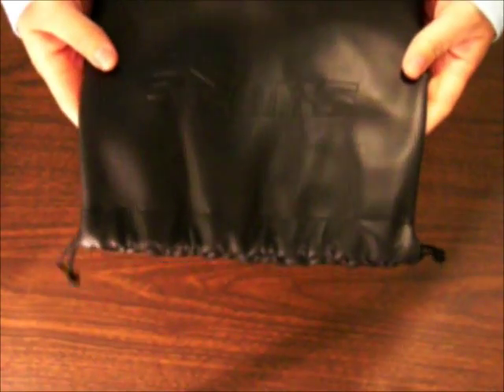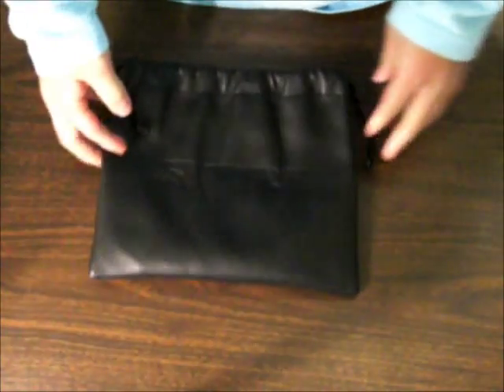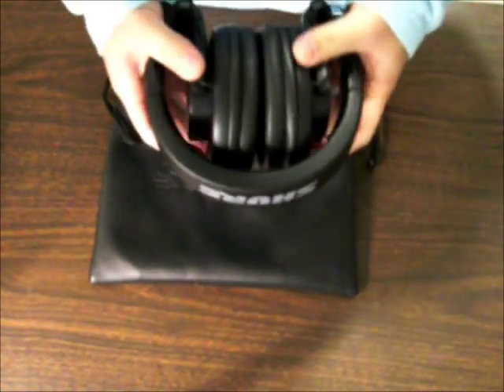In the box, what you get is this thing right here. It's a pouch with the Shure logo, and this is what you use to carry your headphones. And here are the headphones right here.